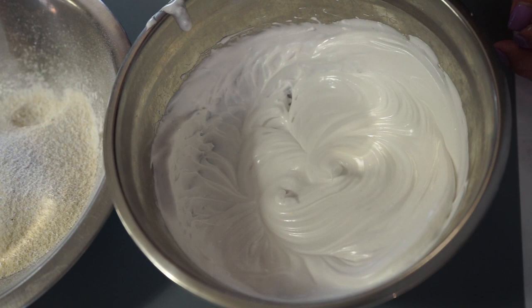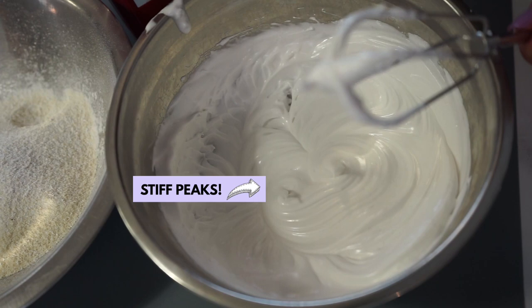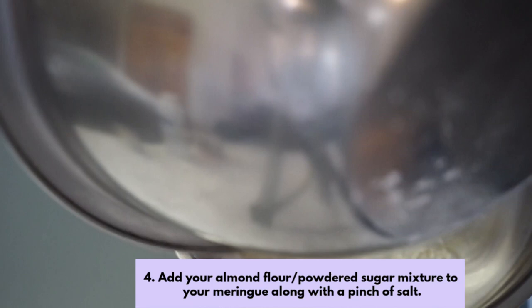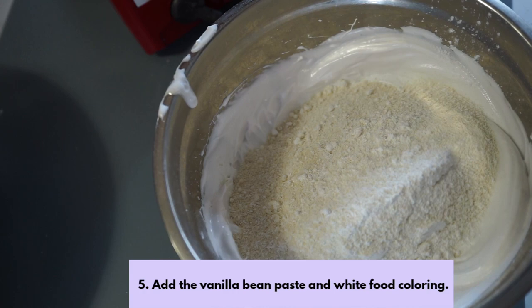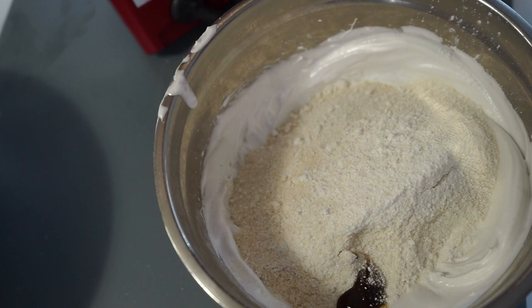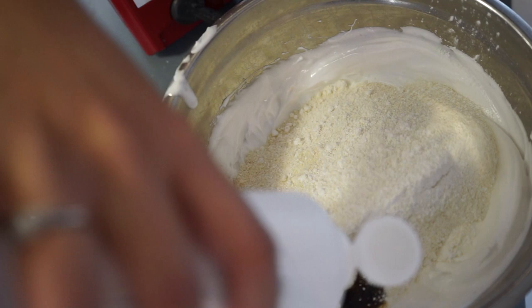Now you've finally reached stiff peaks! That means if you turned over the bowl, it literally wouldn't come out. Then get your spatula and put the almond flour and powdered sugar mixture into the meringue — just dump the whole thing. Now add your vanilla bean paste; I like using the Loran Oils one — add about one dab. Optionally, I like to add some white gel food coloring, this one's from AmeriColor, just to offset any browning that might occur in the oven.